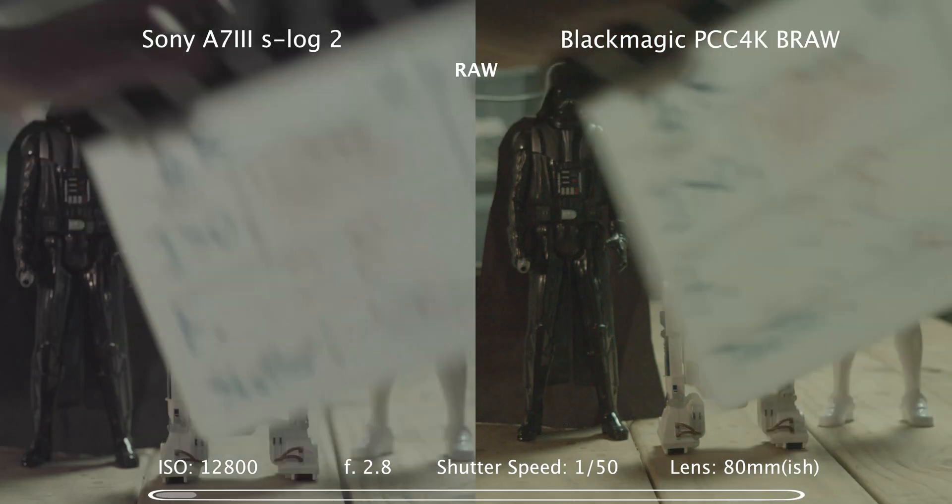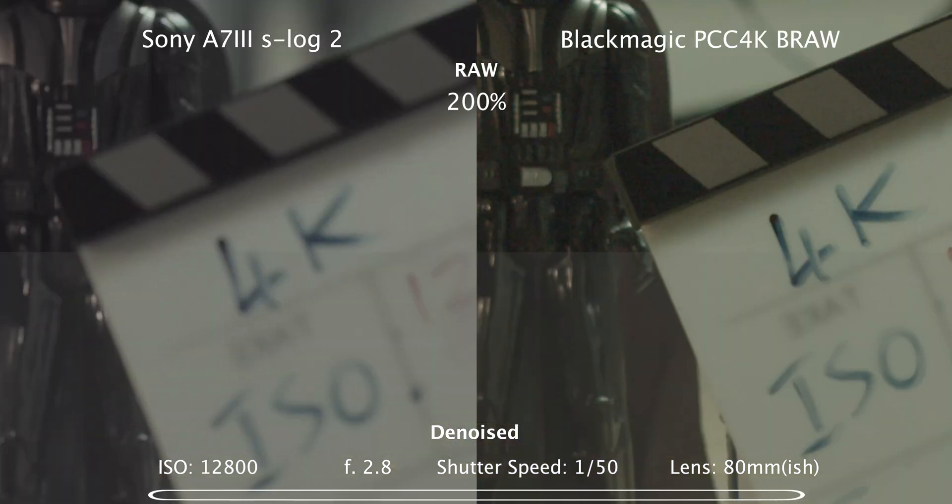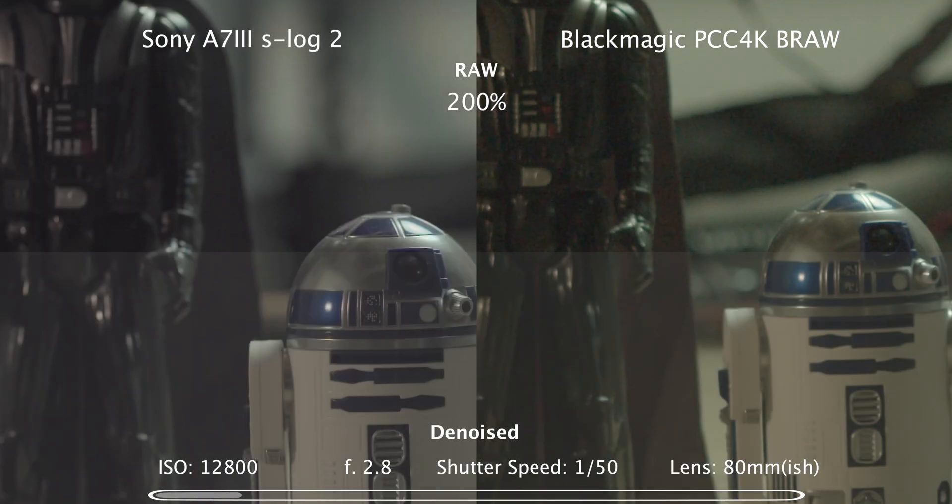Moving on to 12800 ISO, with D-noise applied to the bottom half of frame and a 200% push in. You can really see the noise in the Blackmagic RAW footage, but it still denoises pretty well.